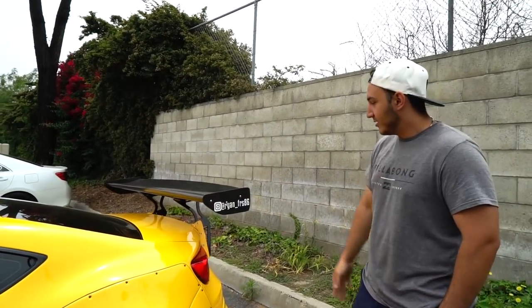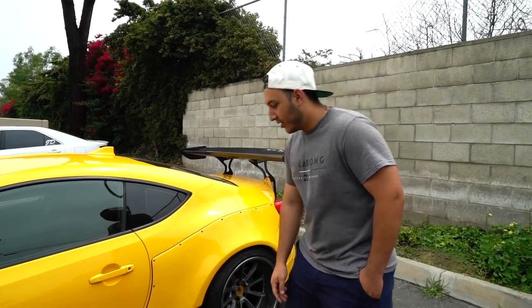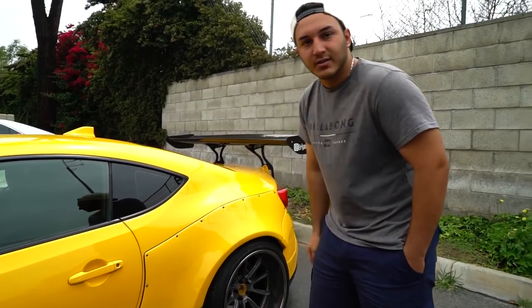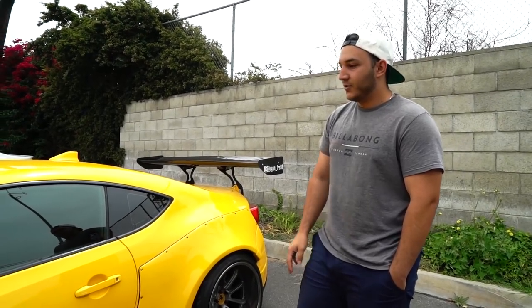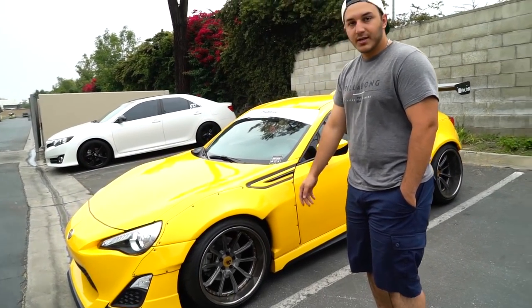What's up guys? My name is Ryan, that's my Instagram — ryan__frs86. We put a Rakabani kit on the car, a V1. We cut the fenders down here to have it match up with the TRD side skirts. The car is a real TRD. I still have the TRD front lip. Just got these AG wheels done a couple days ago.